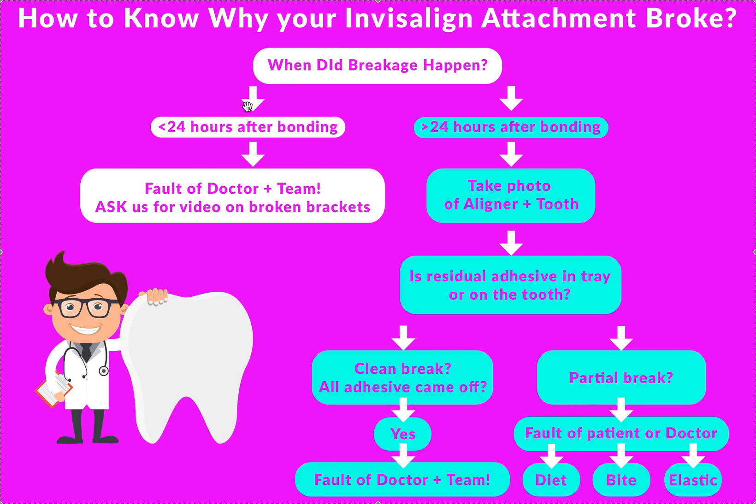Of course, if you're bonding to a crown, it can't be a gold crown — it has to be a porcelain crown, and you have to use a different type of etch. It could be your light cure unit, it could just be isolation. This is dentistry 101. I have a lot of videos on bonding brackets, and it's the same thing — you can watch those videos on my channel.